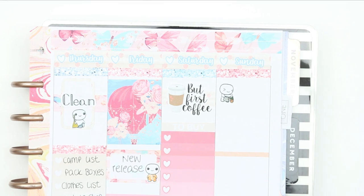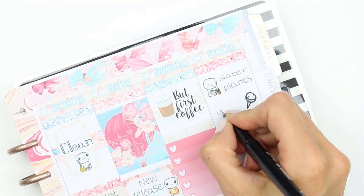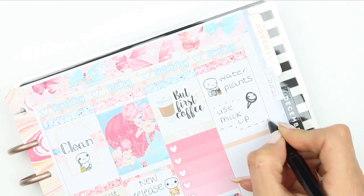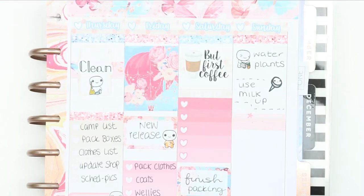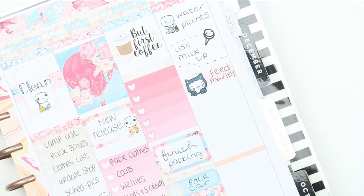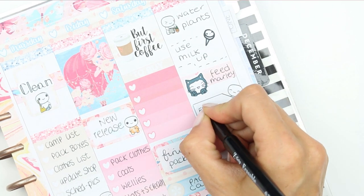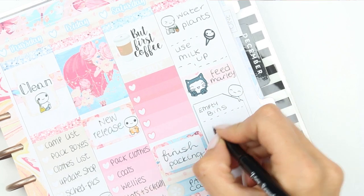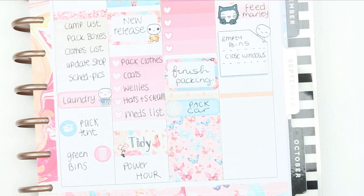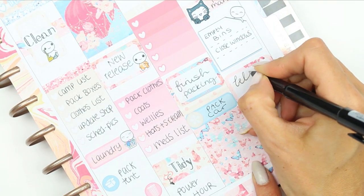Moving on to Sunday: I use one of the puppets just to remind myself to water all of the plants before we go. I took a little puppet push pin from the reminder sheet to make sure we use up all of the milk, because there's nothing worse than coming home to milk that's over a week old. Then I put down a piece of patterned washi and a cat puppet to make sure I feed our cat before we go — we've got somebody coming to feed the cat while we're away, but I'll feed him before we leave. I then put down one of the puppet reminder boxes to list everything I want to do before we actually leave, and then put down a half box and just wrote 'Let's go camping.'